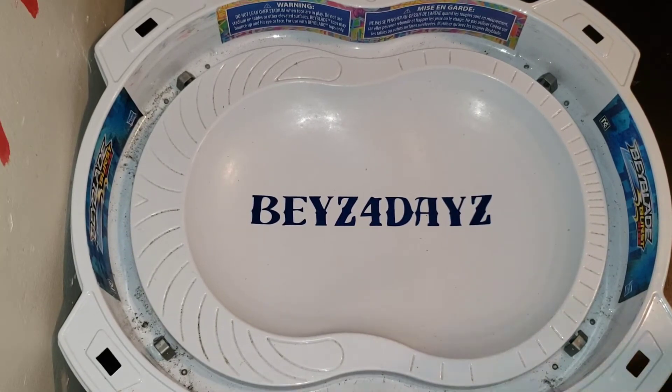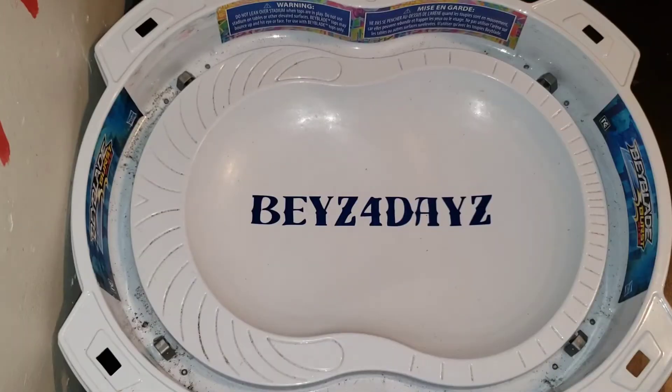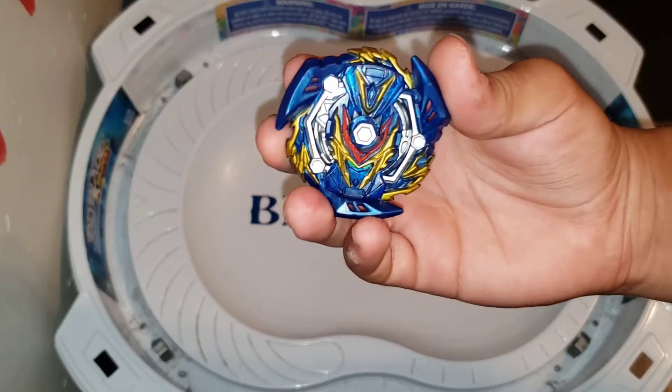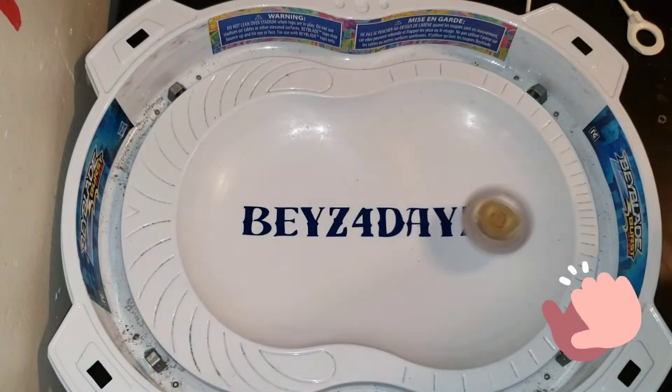The beys I'm going to be facing up against Royal Genesis are Ace Dragon, Sword Valkyriek, and Ogre Hypersphere. First one to face up against Royal Genesis is Ace Dragon — let's see how it goes.